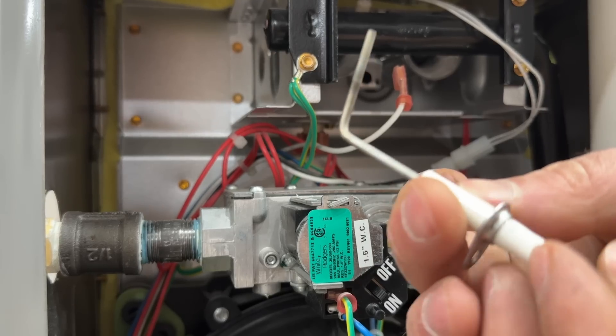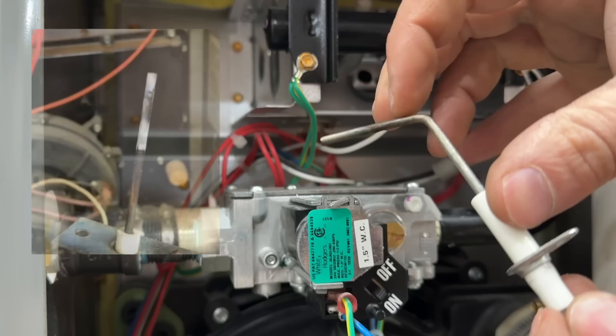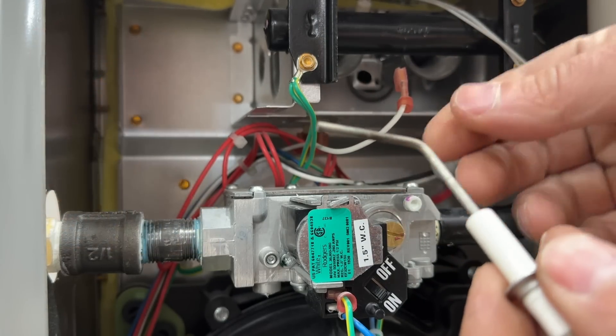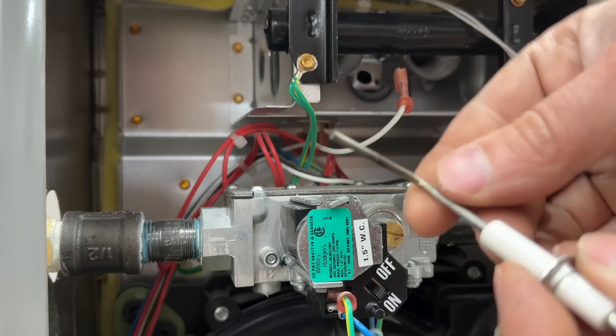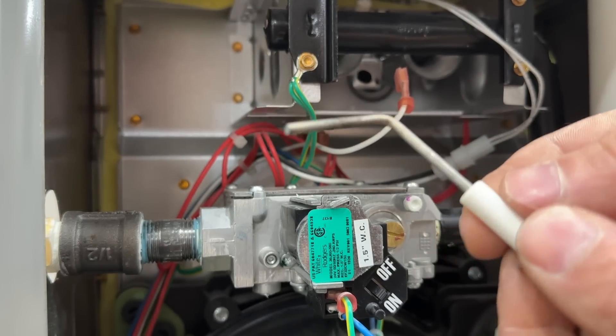This one doesn't have a ton of buildup. A lot of times if yours is dirty it'll have white buildup on here, and these are pretty delicate — so all we need to do is use something like a dollar bill, nothing super abrasive, to clean this off, and that's literally all it takes.